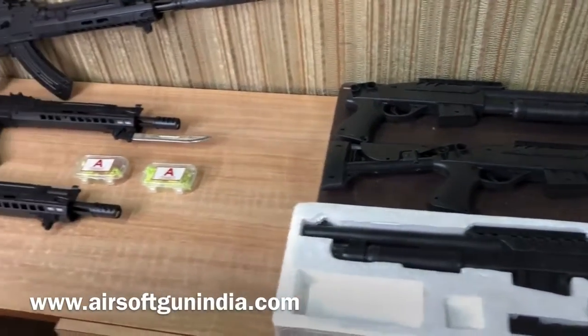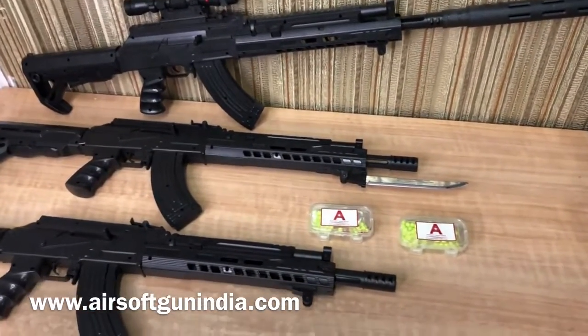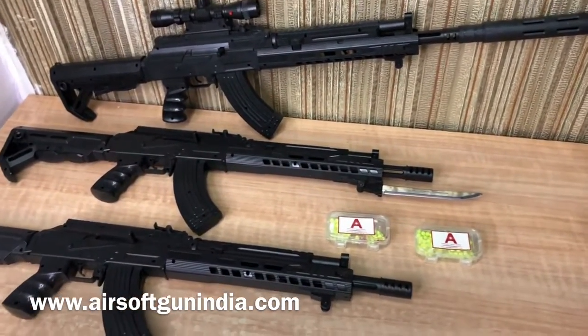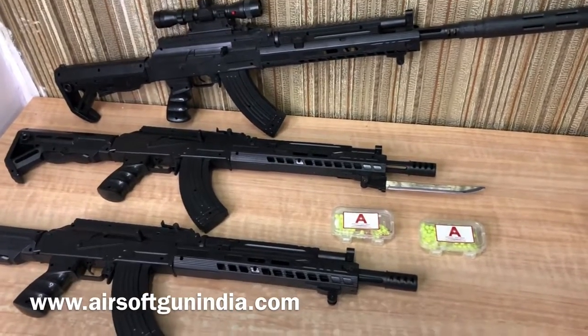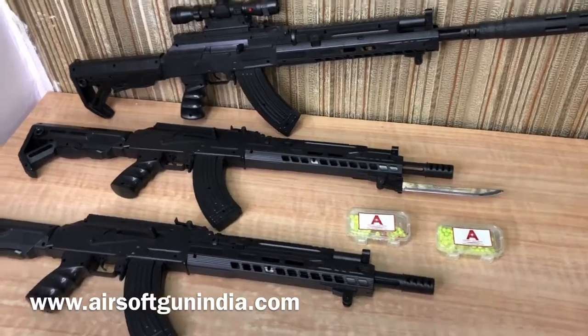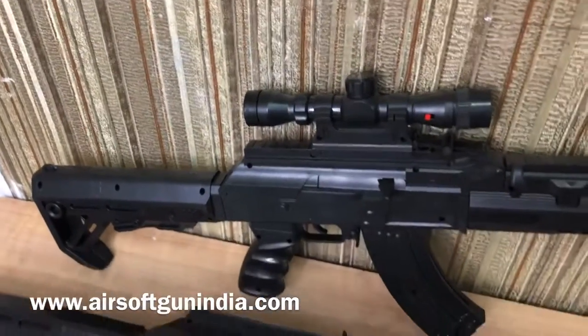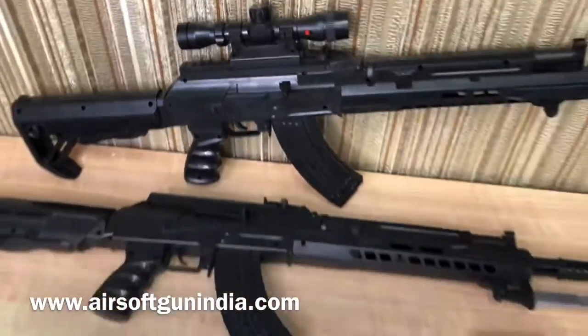Now if you are buying for actual shooting, I won't recommend it because I am not sure how far it will shoot — it may fall short. This is not a very high quality mechanism; the springs inside are made of plastic, so sometimes it will fail.